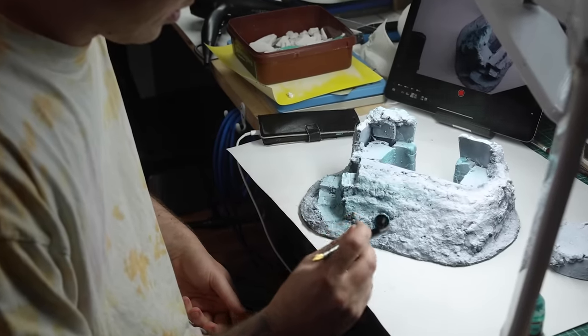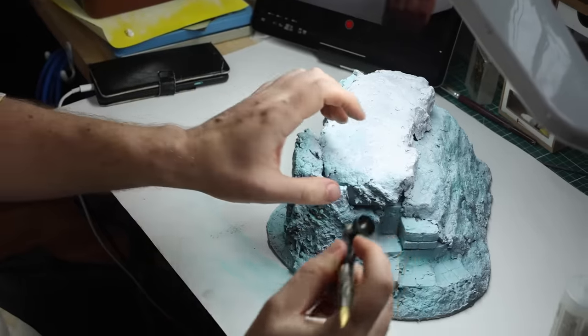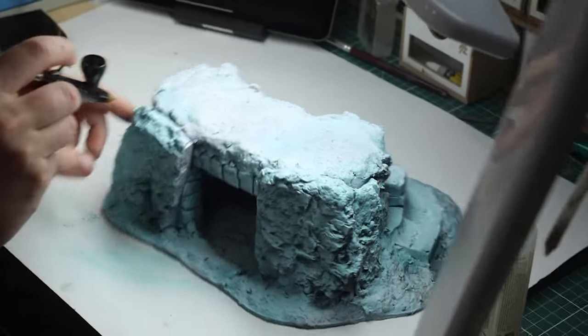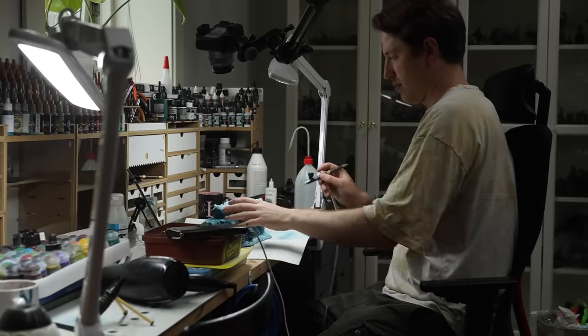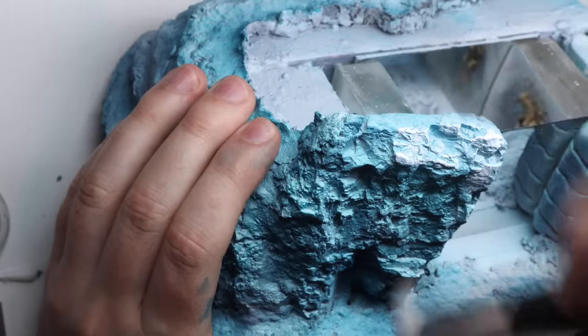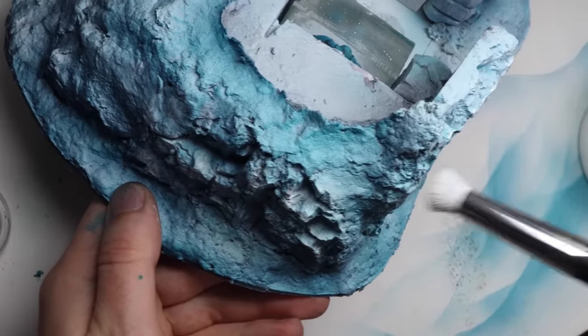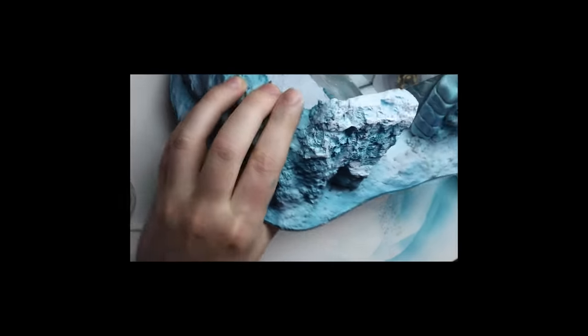With terrain, just keep things simple — no need to overcomplicate everything. Airbrush with a bright blue contrast paint, and then with a dark blue contrast paint. Boom. White dry brush. Boom. Are you following, or are you too slow? What do you need — hand-holding in every single step of the process? Come on.